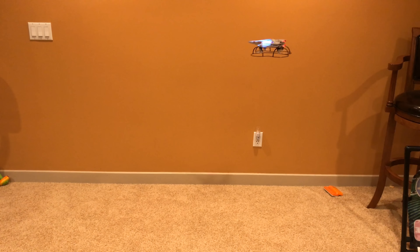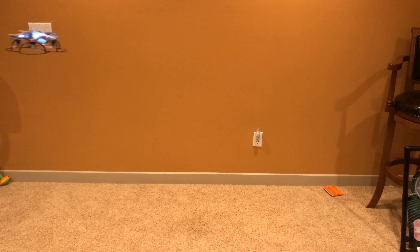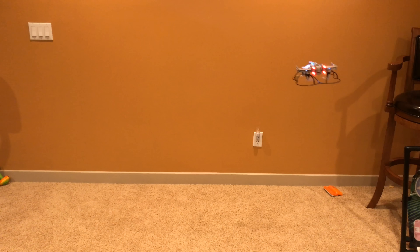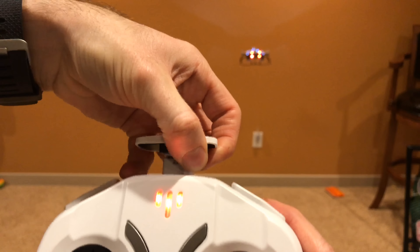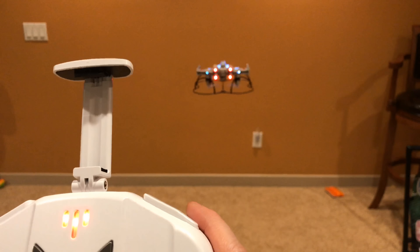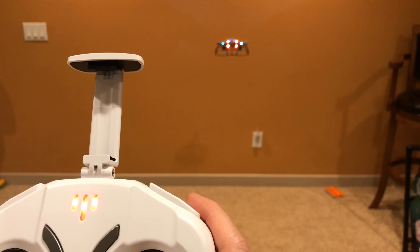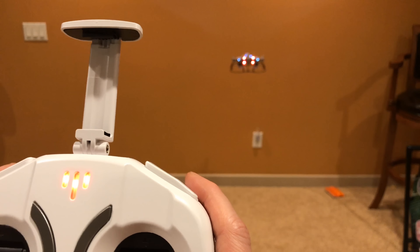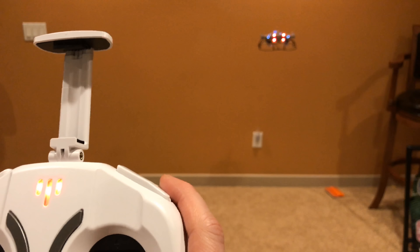We do have laser cannons, which you can't see unfortunately. I think that's going to be an add-on that comes later. So there are a couple things that are going to be coming: visible lasers and an app to be able to control it. Even while I'm flying, there's a control here that comes out to mount your phone on, so you'll be able to mount your phone and watch the battle as it progresses. I'm super impressed. These are awesome. There will be more reviews coming showing all the additional options — height control, volume options, laser options, and all kinds of options.